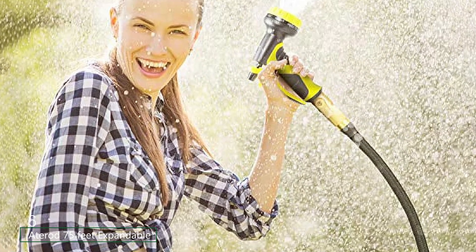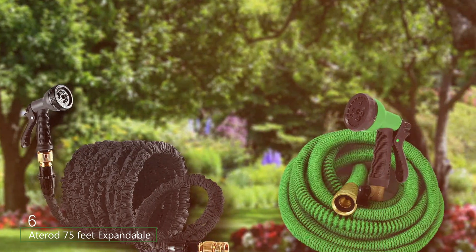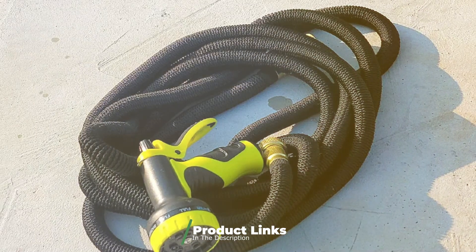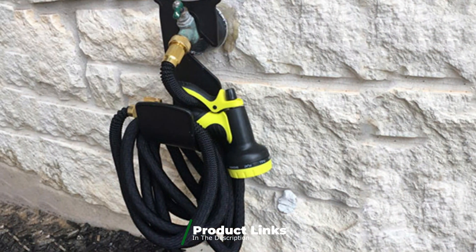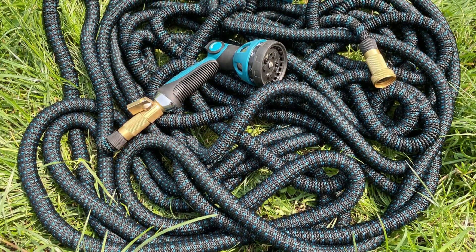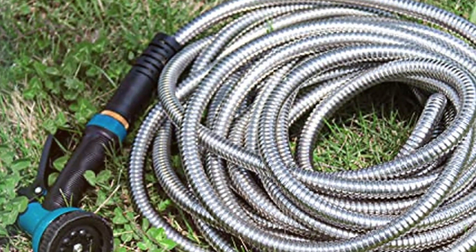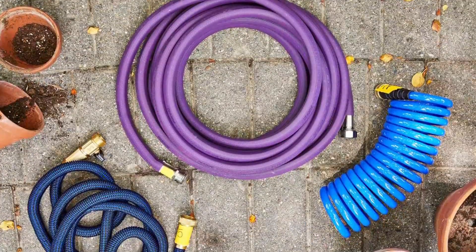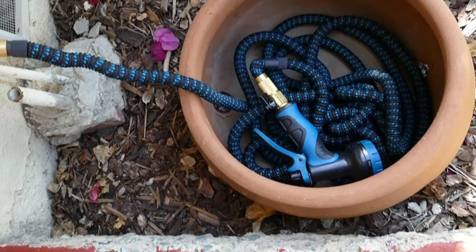The number 6 position is dominated by Atarod's 75 feet expandable garden hose. Atarod is a highly popular and one of the oldest brands of garden tools, and its expandable water hose has a high user rating. This hose has a length of 75 feet, ideal for medium to large size backyards, and compacts down to just 25 feet when not in use. It comes with a standard one-year warranty and a three-fourths inch fitting for the included 9-function spray nozzle. It uses 5,000 polyester fabric, making it quite rugged and durable.